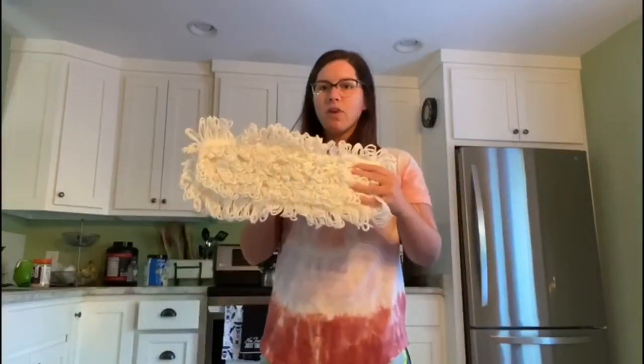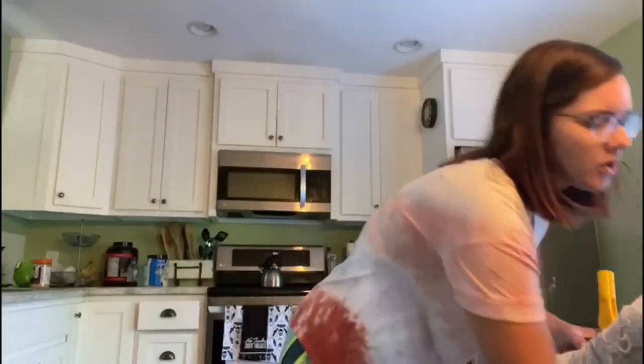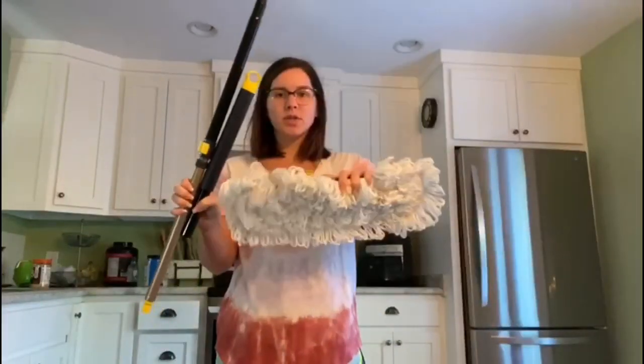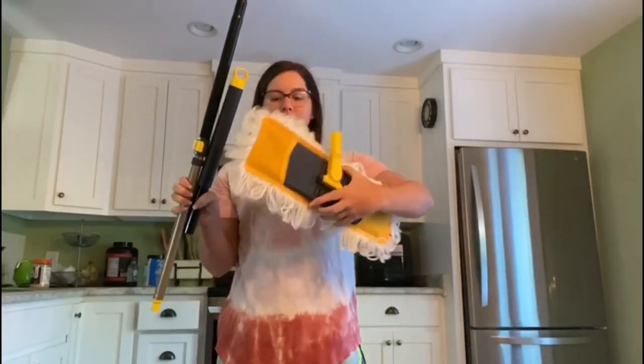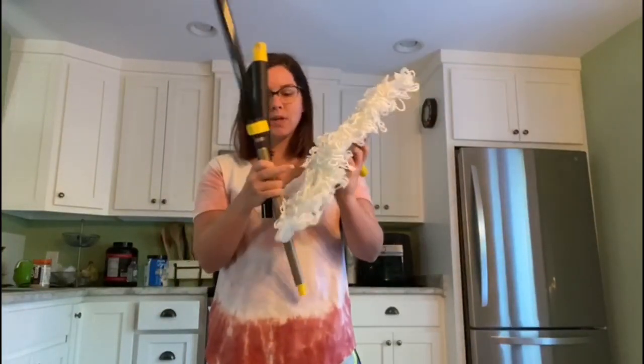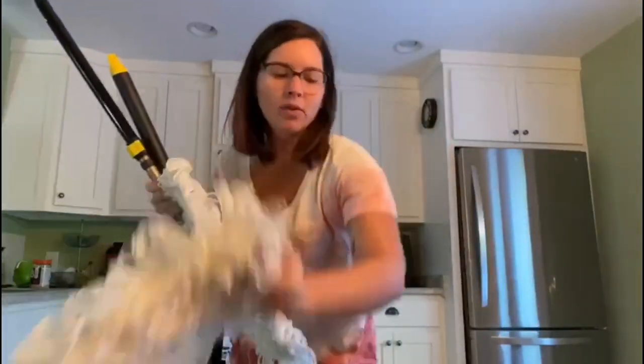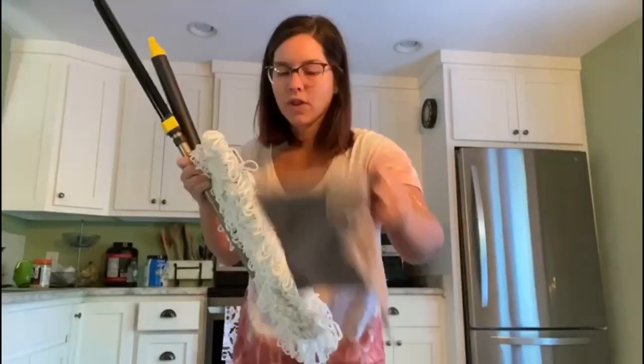We've got this microfiber dust mop. It comes disassembled, but it's super easy to assemble — it comes in three pieces. It also comes with an extra dust mop pad attachment, so it comes with an extra one. It also comes with a microfiber cloth.